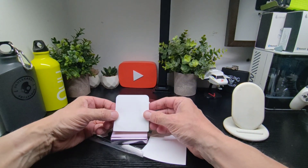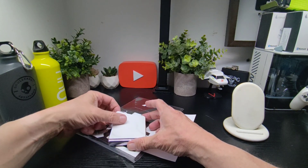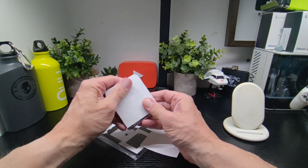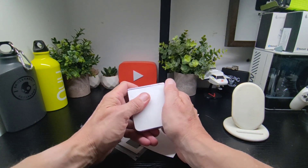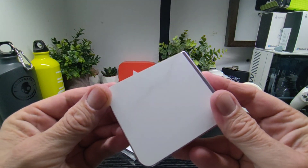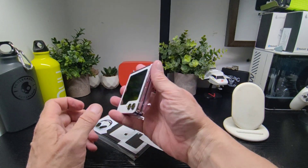And the back couldn't be simpler really, could it? So what we do is pop it down, and that's it — pretty much done and dusted. Just get a close-up look there. So that's the phone now with the Extreme Skins on.